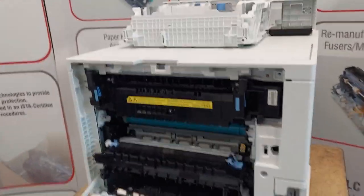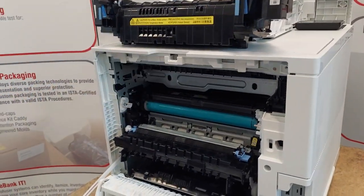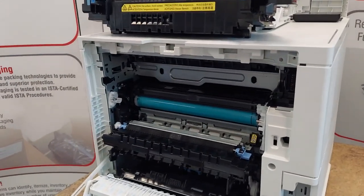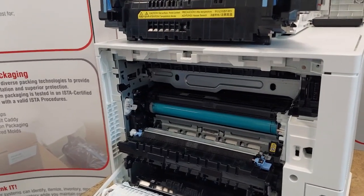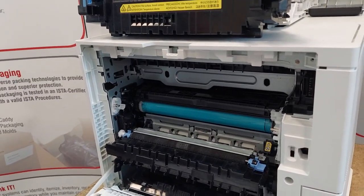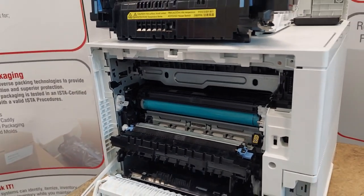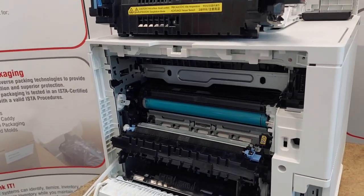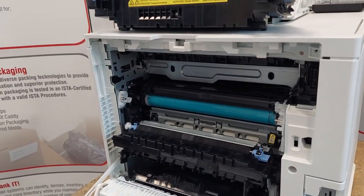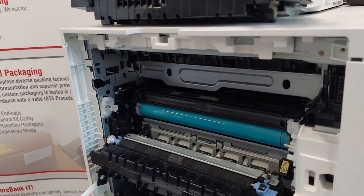Next we'll move up to the fuser. This fuser has circuitry that will reset the page count in the printer — there's nothing to perform at the control panel. On a rare occasion, the reset does not occur, so I've created a link to a page on our website with a number of different things you could try to get it to reset. Just visit that link below.